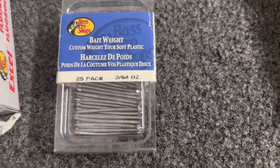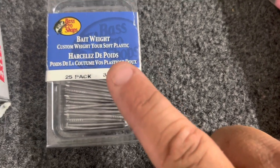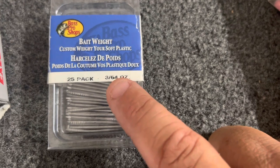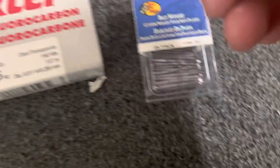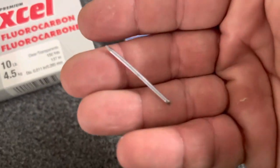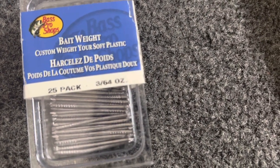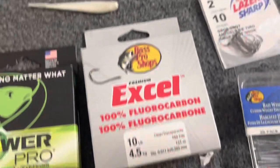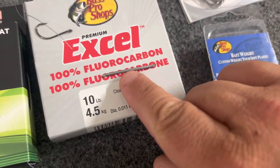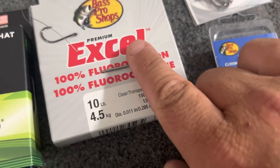It's a pretty thin diameter fluoro. I went ahead and got an entire new pack of 3/64-inch ounce nail weights — they're pretty cheap. I think the diameter is what matters, and I know from fishing that's the diameter I want. For my tiny fluke fishing, I'm going to cut this in half — it would take too much action out if left whole, and it would drop like a rock. We want that small, slow fall.